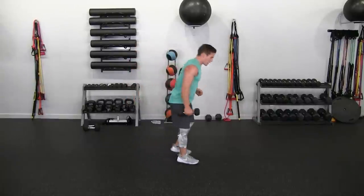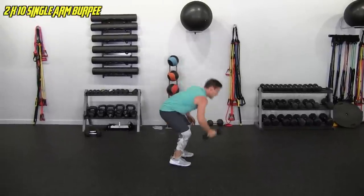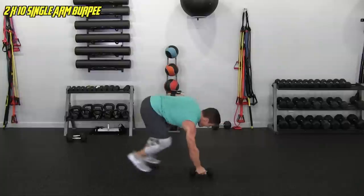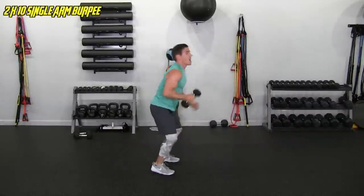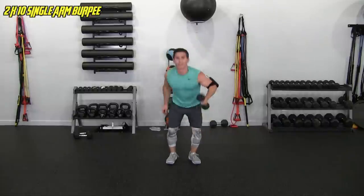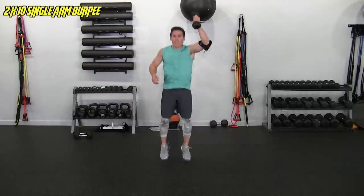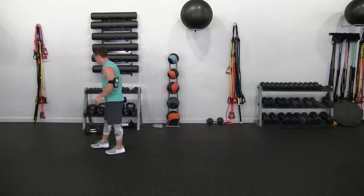Doing the single arm burpees — not getting delayed, here we go. 1, ten each side, 2, you can drink after this, 3, 4, 5, 7, 8, 9, 10. Let's give a front view for the other side — 1, 2, 3, this is tough, 4, heart rate up, 5, 6, 7, 8, 9, last one — 10. Man, that was killer.